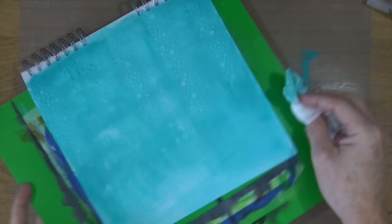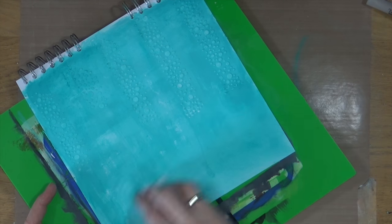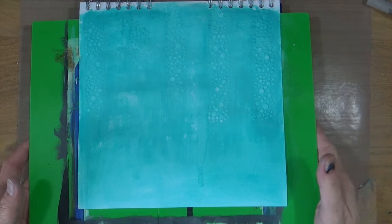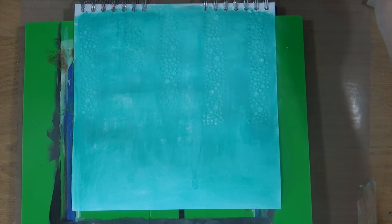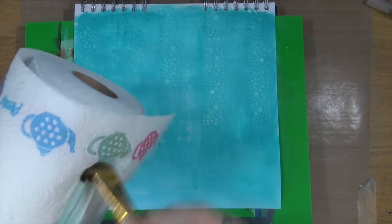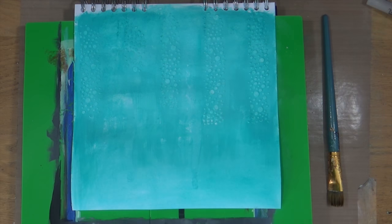The paint would have been a lot easier to use if I'd pre-gessoed the page before I started, but I was just in that kind of mood today where I wanted to start throwing colours down. I didn't really prepare properly, but that's okay — it is an art journal page and you don't necessarily have to put gesso on the page all the time.